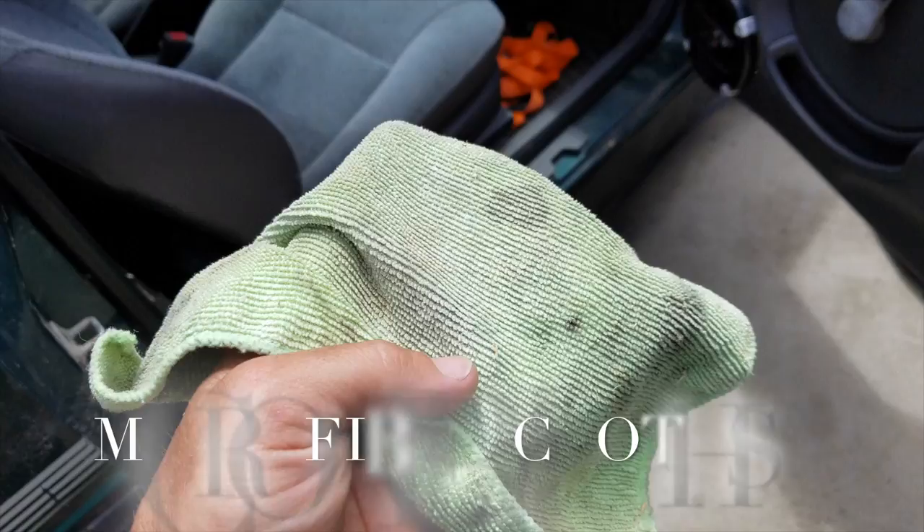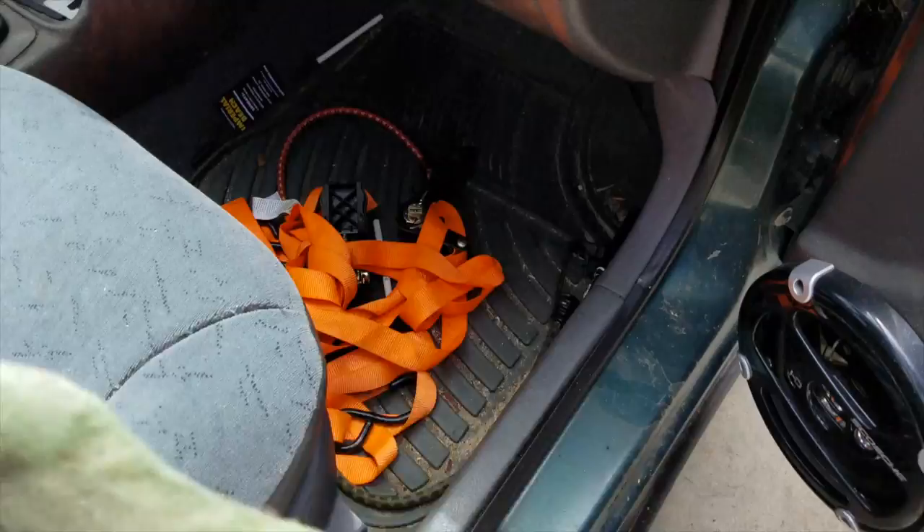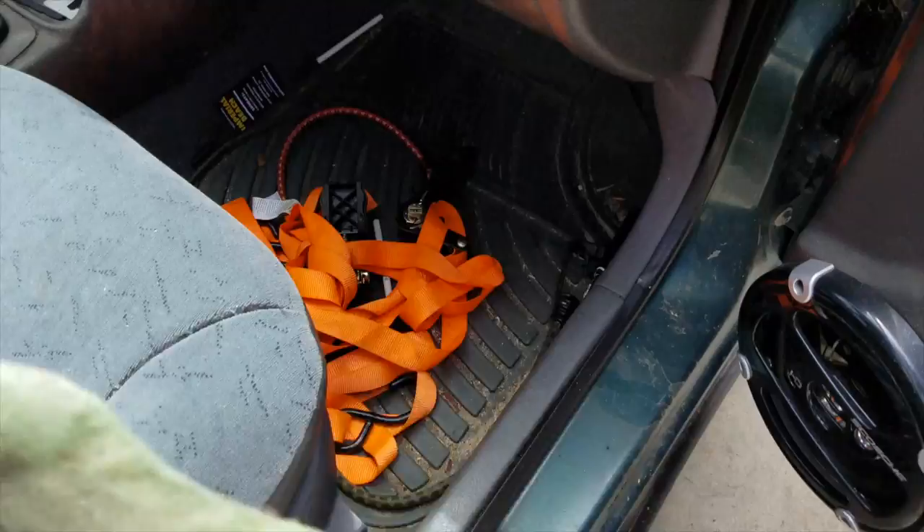Perfect way to test whether or not this worked. Sorry buddy, I don't think you made it. That's a dead spider. Totally dead. There's another one — this worked! The claws have that kind of grabby texture, which is great for removing spider webs. Check this out — spider web, not a spider web, and no mess. I mean, except for this horribly messy car.